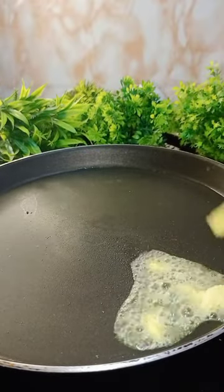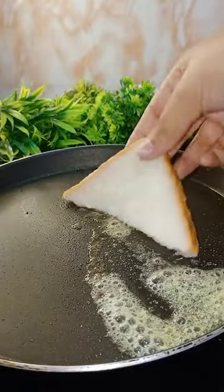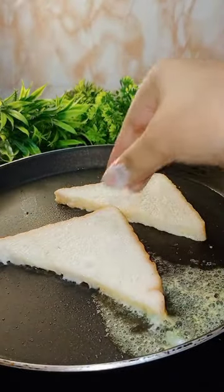Cook until golden brown color, then serve the bread. Sprinkle sugar powder or drizzle honey to serve.